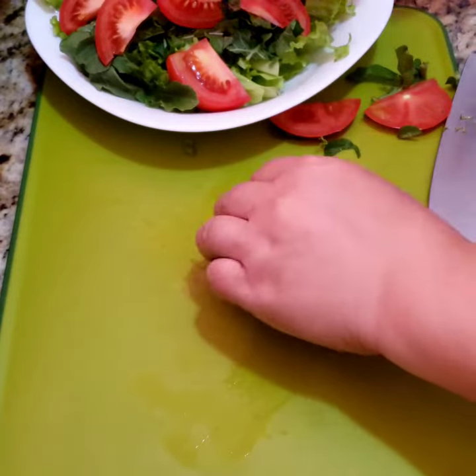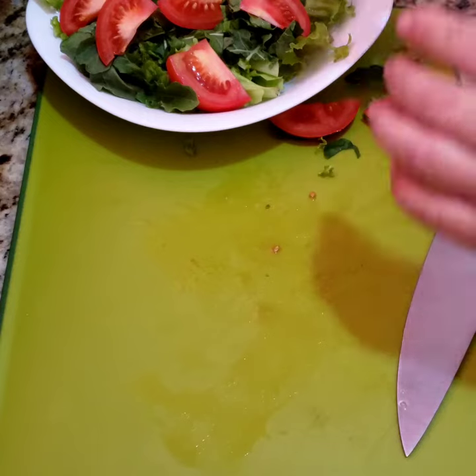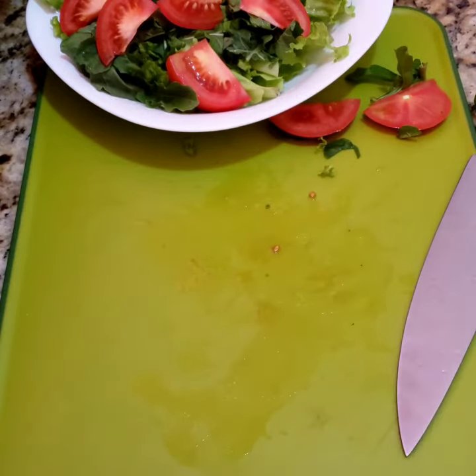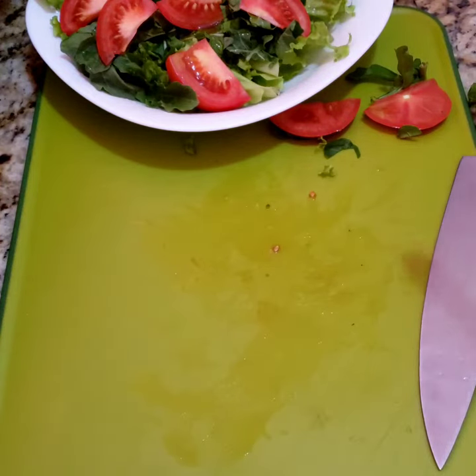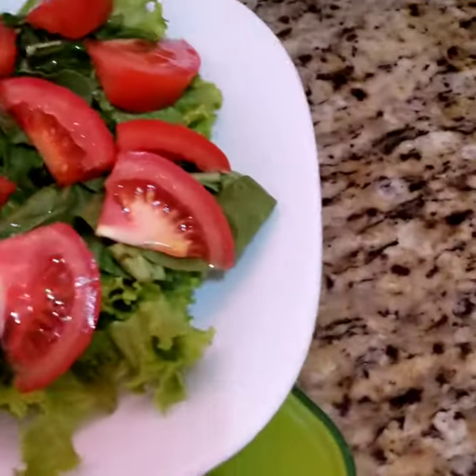Just arrange everything on a platter — the slices of lettuce, the arugula, and the tomato. Then we are going to drizzle it with lemon and put a little salt. Then it's ready to be served. You can also put salad dressings if you want. So we are done preparing our salad.